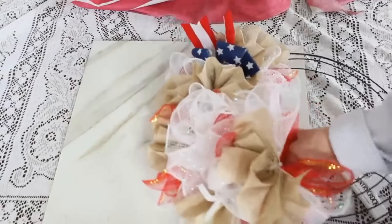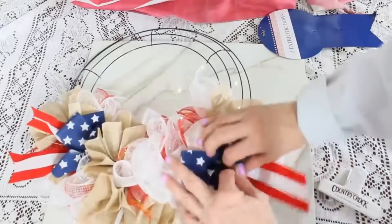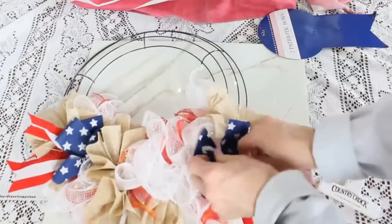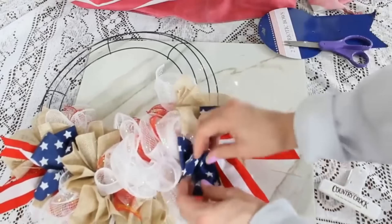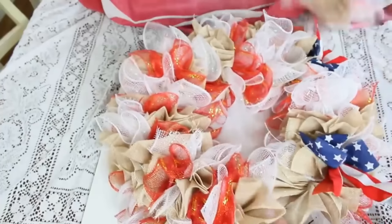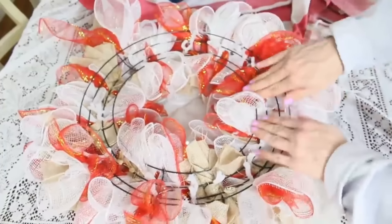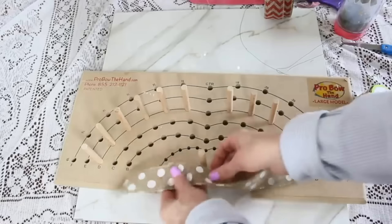If you can't find deco mesh at Dollar Tree, Walmart carries it as well as craft stores. Continue adding more bundles, then I'm adding patriotic bows — two to a pack at Dollar Tree — wiring them on to the center of the mesh with a pipe cleaner. For this project I used three rolls of red Dollar Tree mesh, three rolls of white Dollar Tree mesh, both six and a half inches wide and five yards long, plus one roll of burlap ribbon, six and a half inches wide and ten yards long.